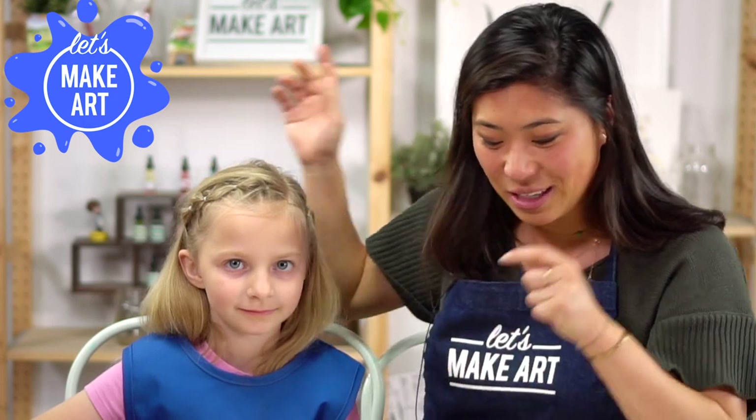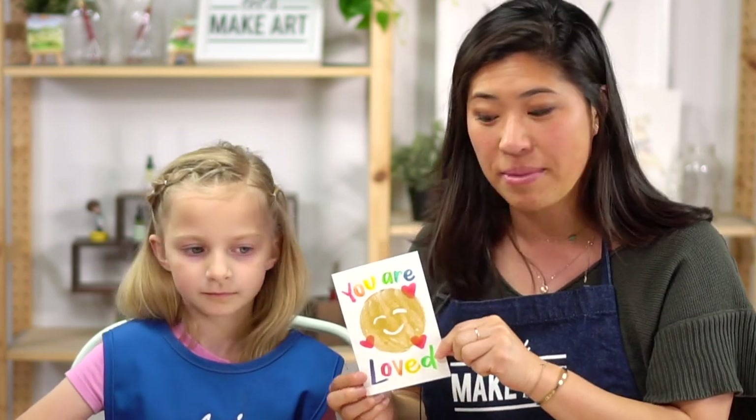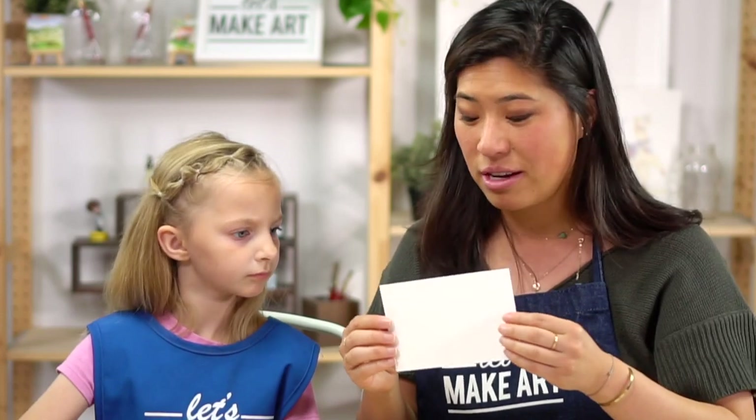What we are doing today is we are making a special postcard. If you have our box, go and grab it — it'll have an address on the back and be blank on the front. What we're doing today is we're gonna be painting this, and this is going to kids who have cancer.